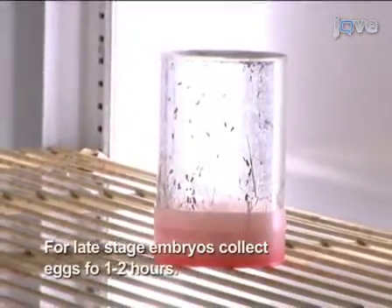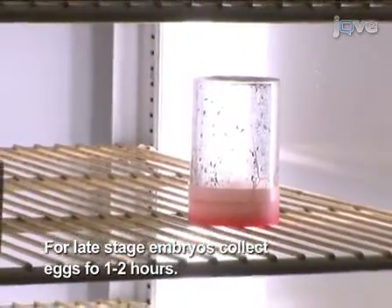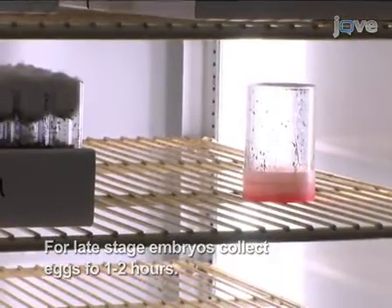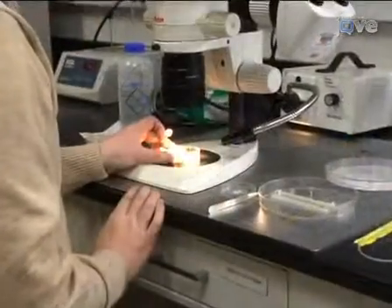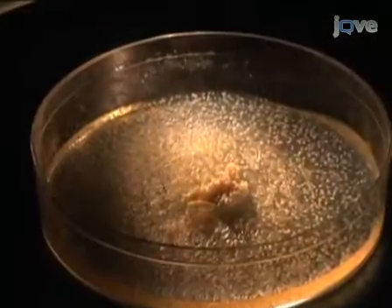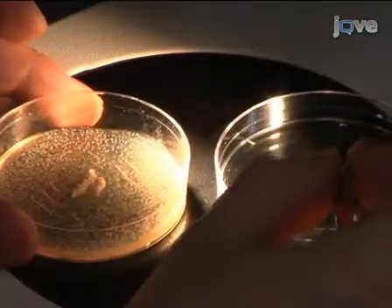For this procedure, the flies are allowed to lay eggs for 1 to 2 hours so late-stage embryos can be harvested, but this time frame will vary depending on the experiment. Embryo collection methods will also vary depending on the number of embryos needed. For dissection and electrophysiology, relatively few embryos are needed, in which case they can be picked gently from the plates with fine forceps.